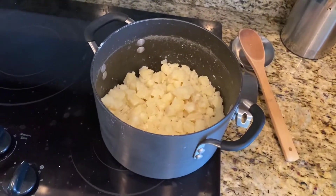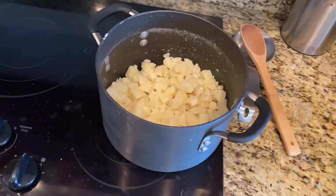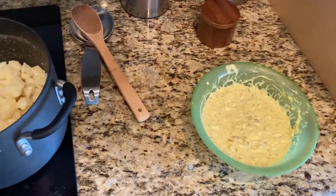Just letting it cool down in the refrigerator, and when the potatoes are cooled off we'll mix it all together and have some homemade southern style potato salad.